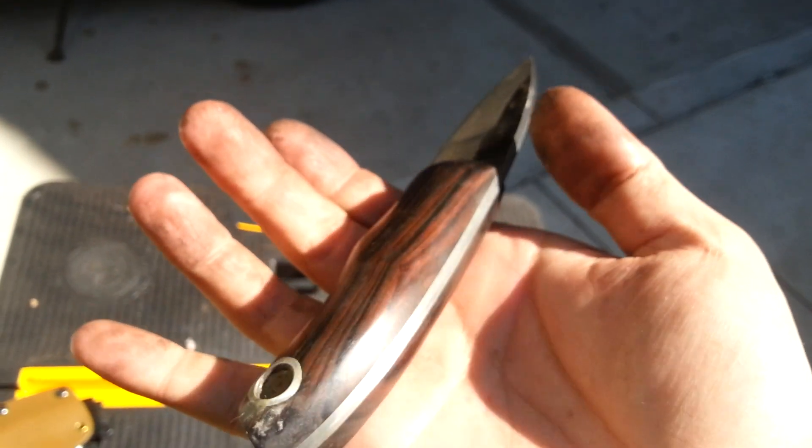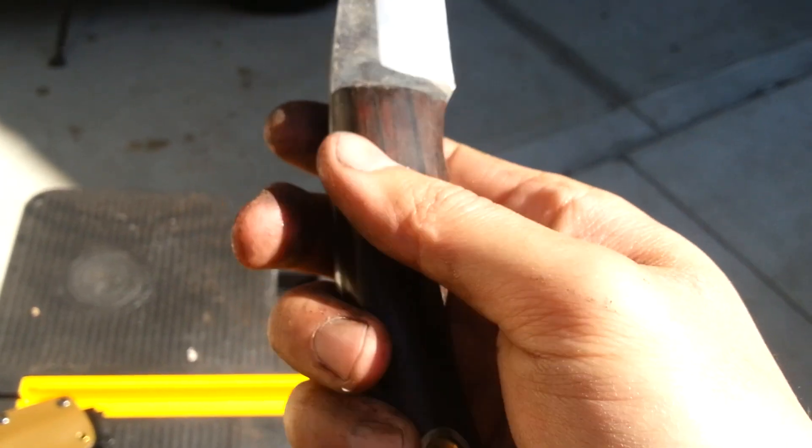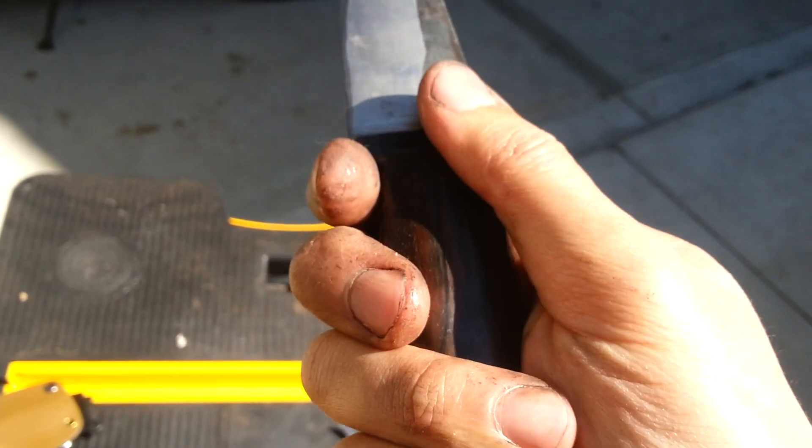This really high polish actually provides a really good grip when dry, but when it's wet, I wouldn't use your knife too hard.